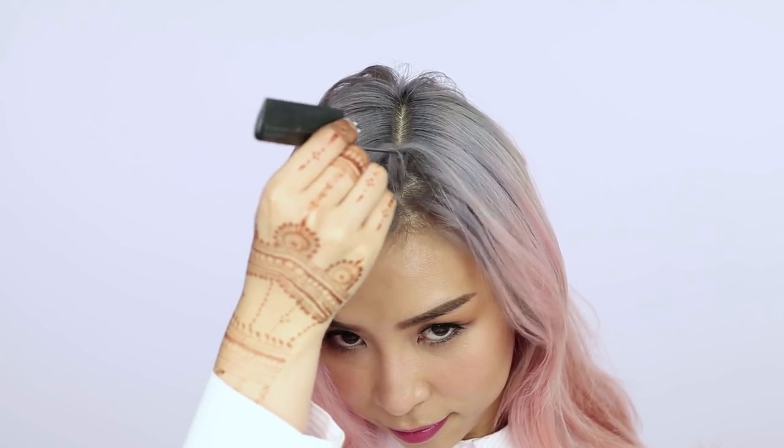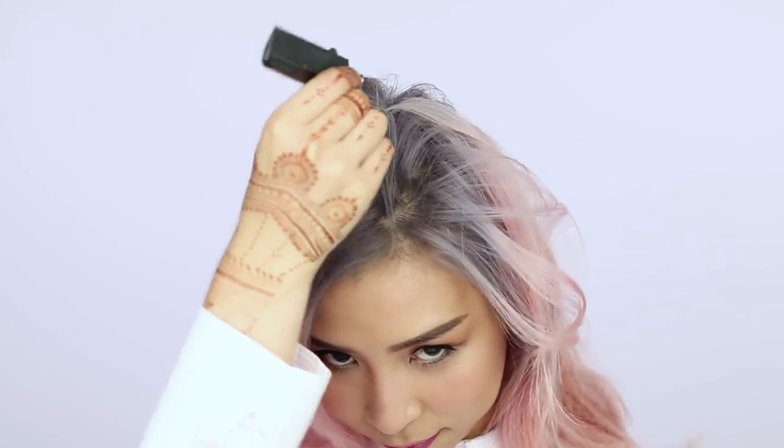Here's a quick hack that will instantly add volume to flat hair. All you need to do is change up your part. Use a rat tail comb to create a zigzag part and it'll instantly give your hair more volume.